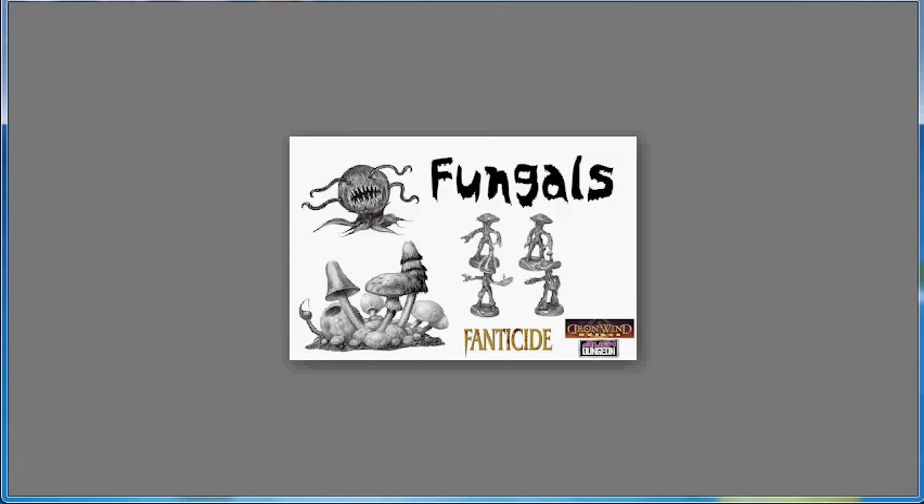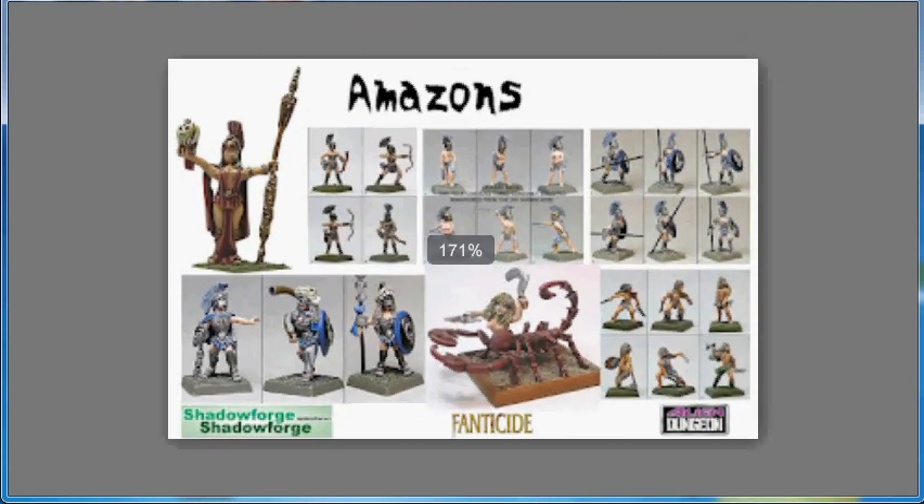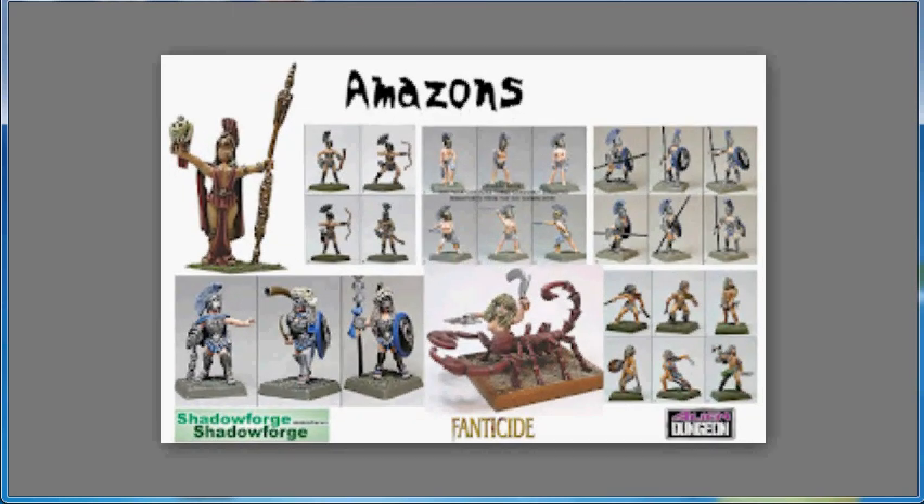The Amazons they're showing are the Shadowforge models, so they're a lot more detailed and fleshed out than the concept pictures for the others. They're running a poll on their website, aliendungeon.blogspot.de, to decide which faction to concentrate on next. It's worth a look if you're interested in Fantaside — just check it out and make a vote.